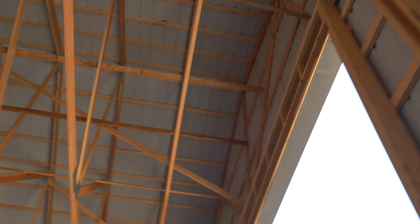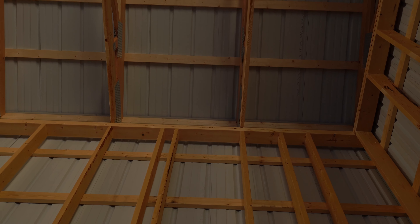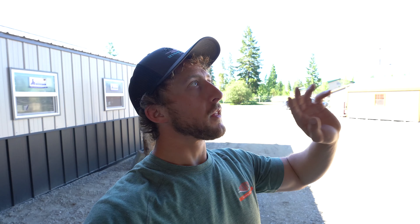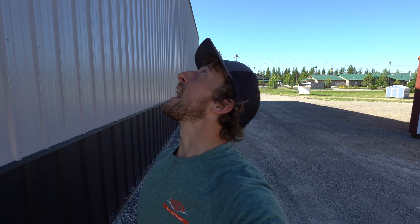Yep, exact. You can see it. So it's one thing to get the first piece on there square and straight, but this building is 88 feet long and 88 divided by 3 is about 29 pieces. What about the end after the 29th piece of metal is on? Let's take a look. There's the rib right there — pretty much right on the edge. Maybe it's over like a quarter inch, maybe. But that's it. Ribs line up. That is perfect. Pretty much perfect.